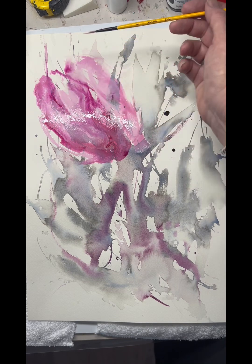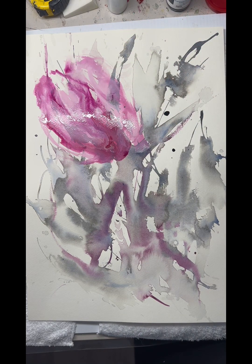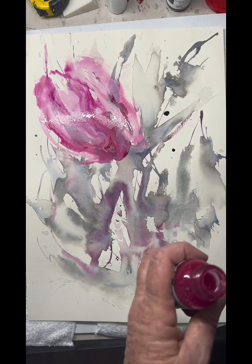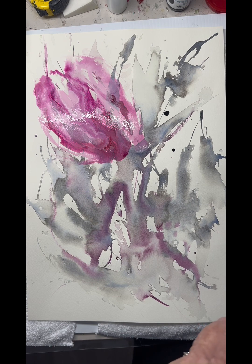So I'm just pulling through some small lines still with a lot of water. I'm not overly sure if the darker red — the crimson that I put in — was right. And it's a bit of a push and a pull with that.